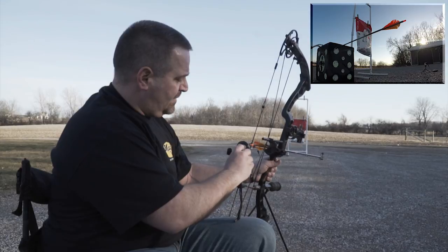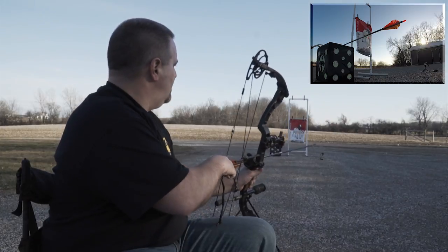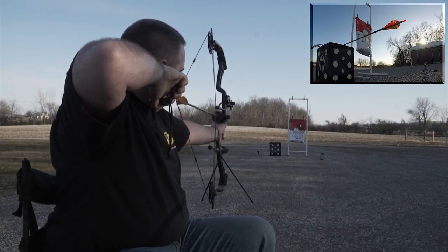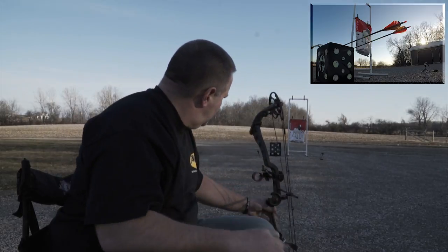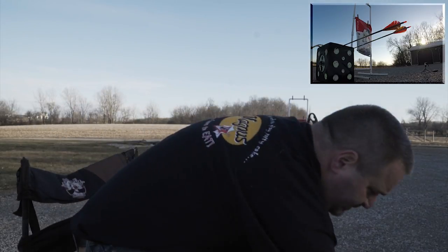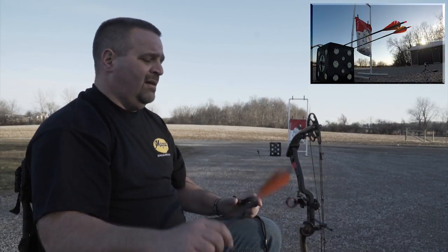So I'm going to go for the upper right dot. My bow is pretty dialed in — I was actually shooting last night at 30 and 40 yards. I'm shooting cold here tonight, one take. I always do everything one take.